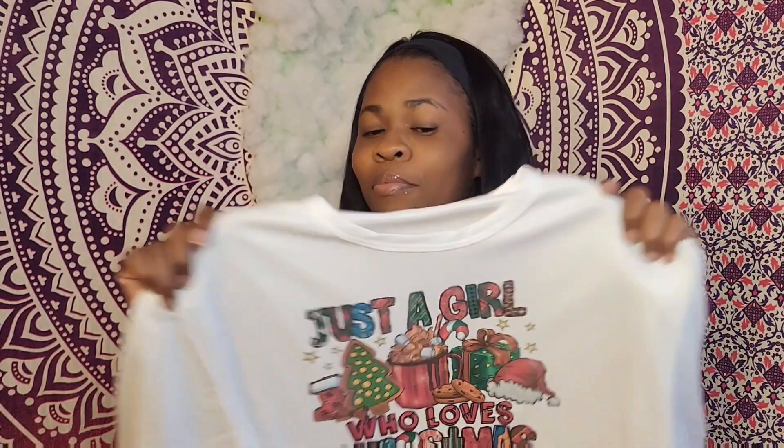Welcome to my channel. This video today is going to be about sublimation — specifically sublimation on a t-shirt. Since Christmas is right around the corner, we're going to do something Christmasy. If you guys want to see how I made this shirt — tell me this isn't cute!